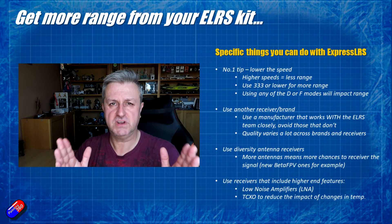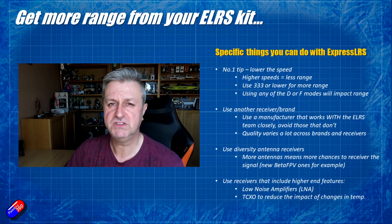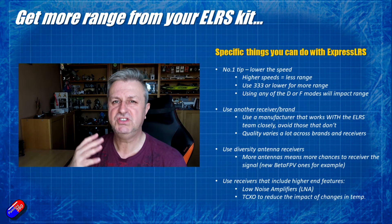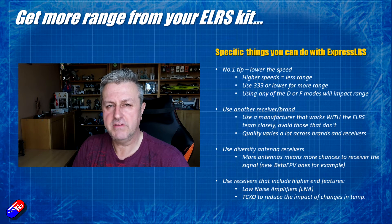So now we've talked about the specifics for ExpressLRS. Maybe you've done all of that, or some of those things you can't do. Let's talk about the generic stuff that will affect the range you get out of your RF equipment.